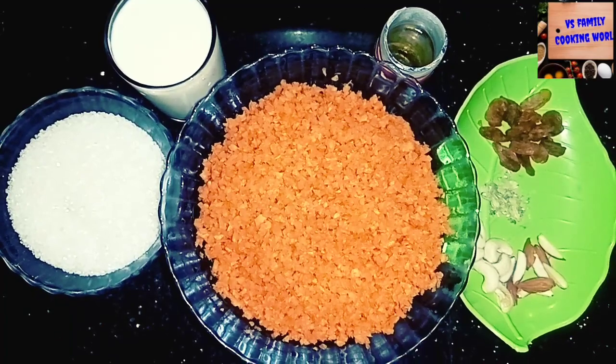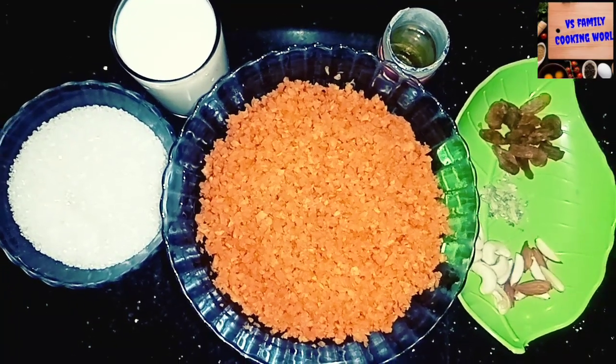Hi Dears, welcome to VS Family Cooking. I am using a carrot.